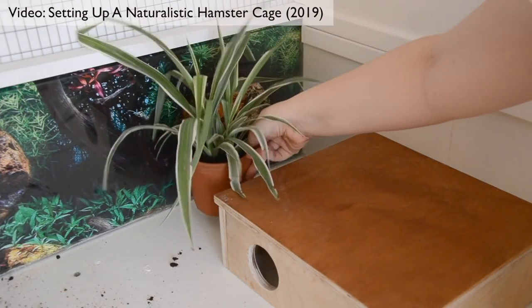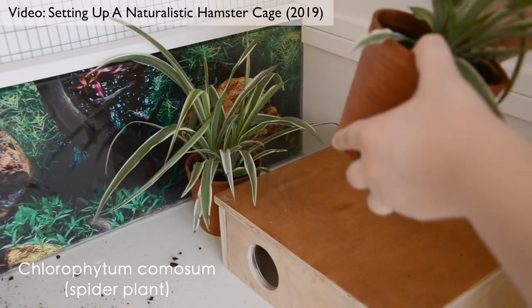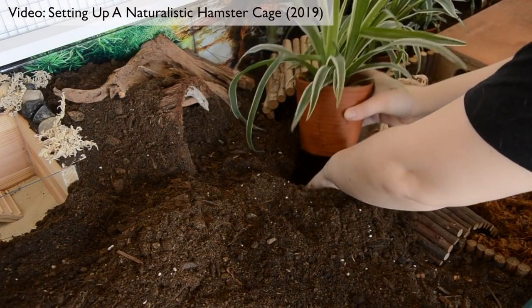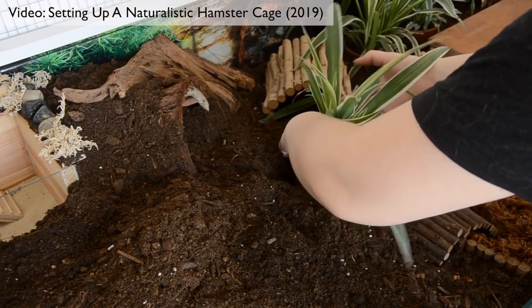Plant safety around hamsters. If you're going to be keeping live plants in your hamster enclosure, I do recommend that you have them inside a pot. Not only will this help to protect them from your hamster burrowing through the root system, but it also means you can take care of that plant a little more easily. You can water them without the water going out into the rest of the enclosure, without it ruining toys or bedding or getting your hamster wet.